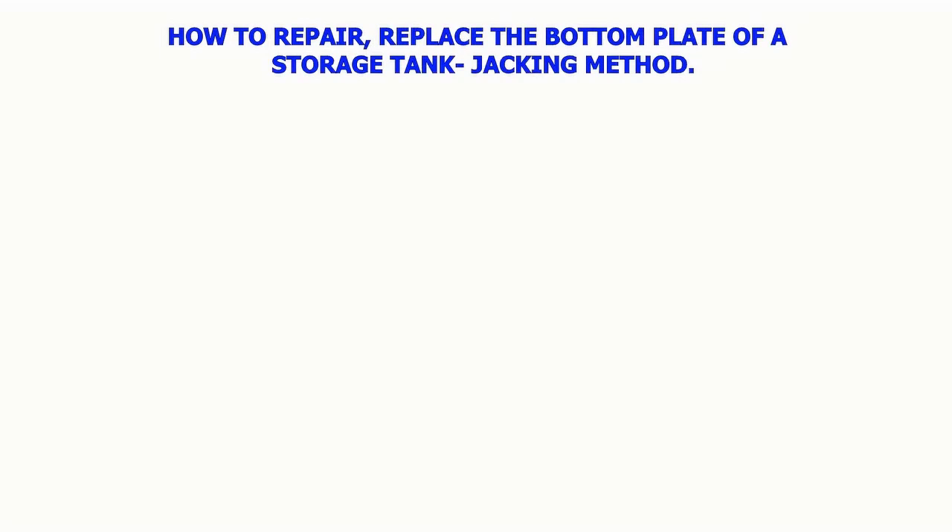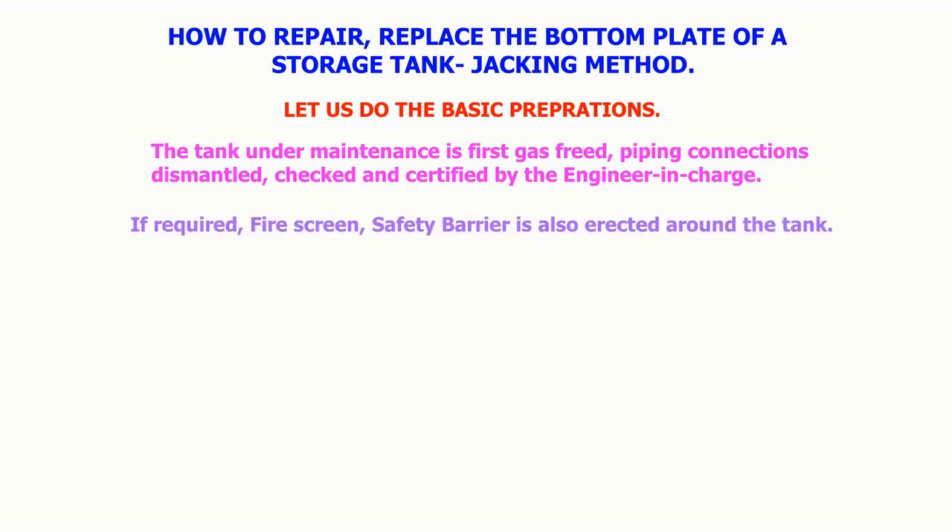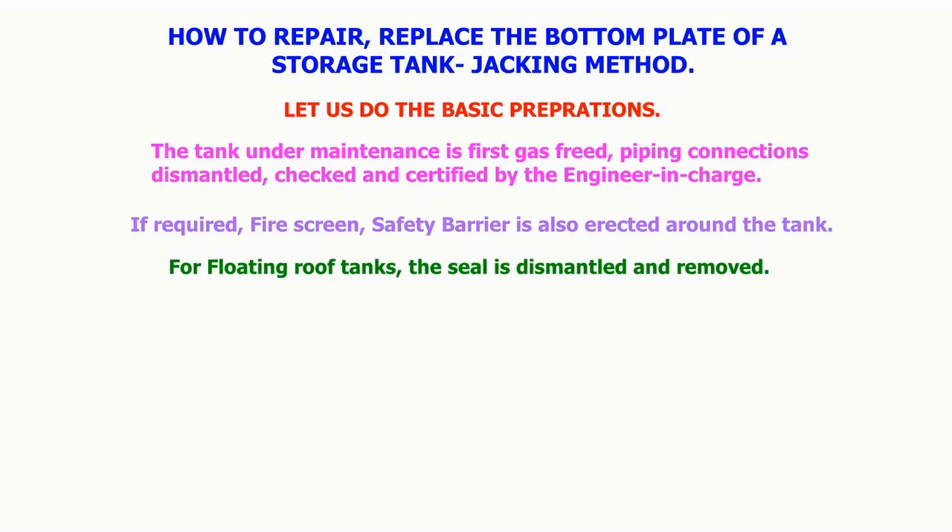How to repair and replace the bottom plate of a storage tank. For basic preparations, the tank under maintenance is first gas freed. Piping connections are dismantled, checked and certified by the safety department if required. A fire screen safety barrier is also erected around the tank. For floating roof tanks, the seal is dismantled and removed.